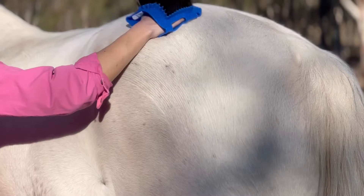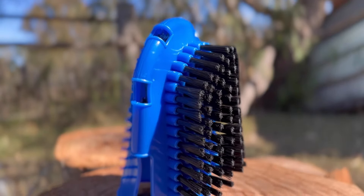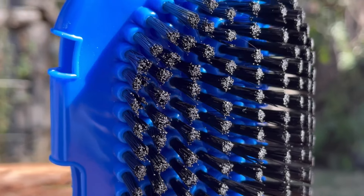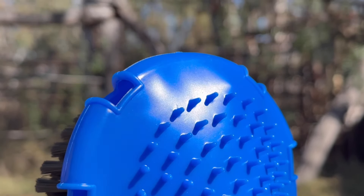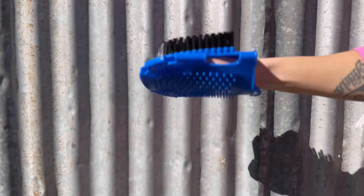Are you looking for the perfect solution to keep your horse's coat looking smooth and healthy? Look no further than the Scrub and Groom Mitt from Greg Grant Sadlery. The Scrub and Groom Mitt is a double-sided grooming mitt molded from a soft flexible vinyl with nylon bristles for scrubbing on one side and a nubbed surface on the other for general grooming and massage.